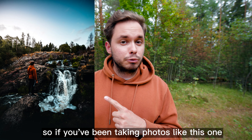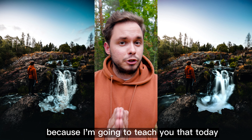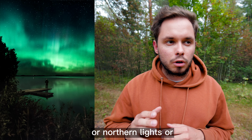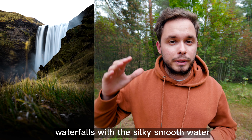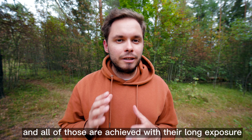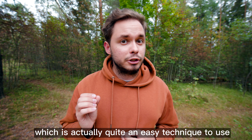If you've been taking photos like this one but you want to learn to take photos like this one, you're in the right place because I'm going to teach you that today. Photos of the night sky with the Milky Way visible, or northern lights, or waterfalls with a silky smooth water look — these look incredibly good, and all of those are achieved with a long exposure, which is actually quite an easy technique to use.